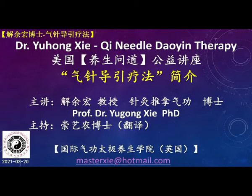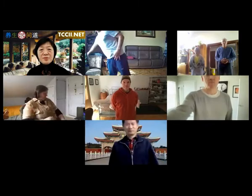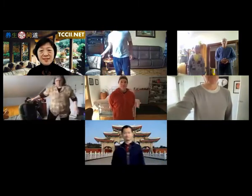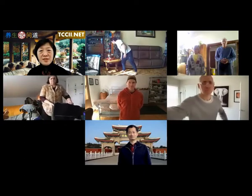Dr. Xie, PhD and medical doctor, is here. Let's all stand up and form our virtual qi circle. I'm going to set up the qi field and also start the qi emission, projection and emission.